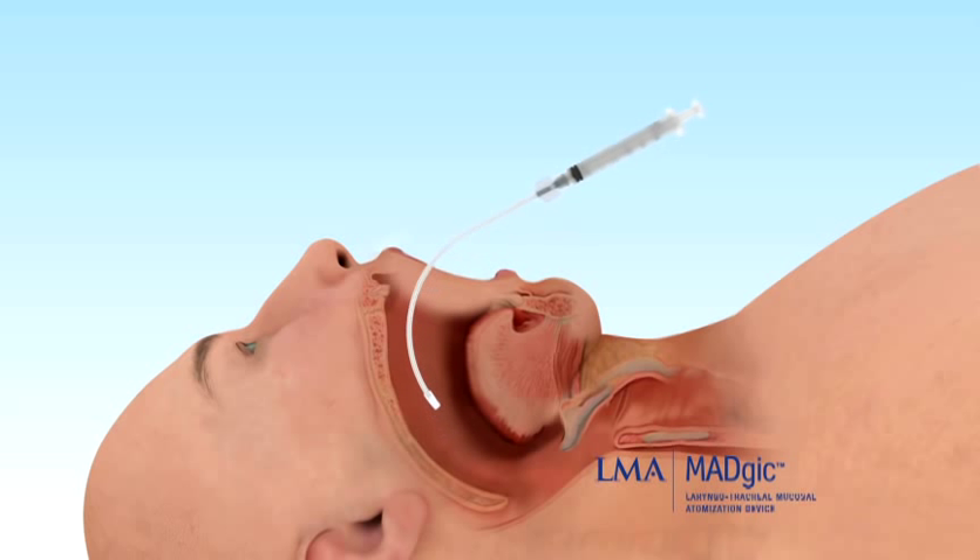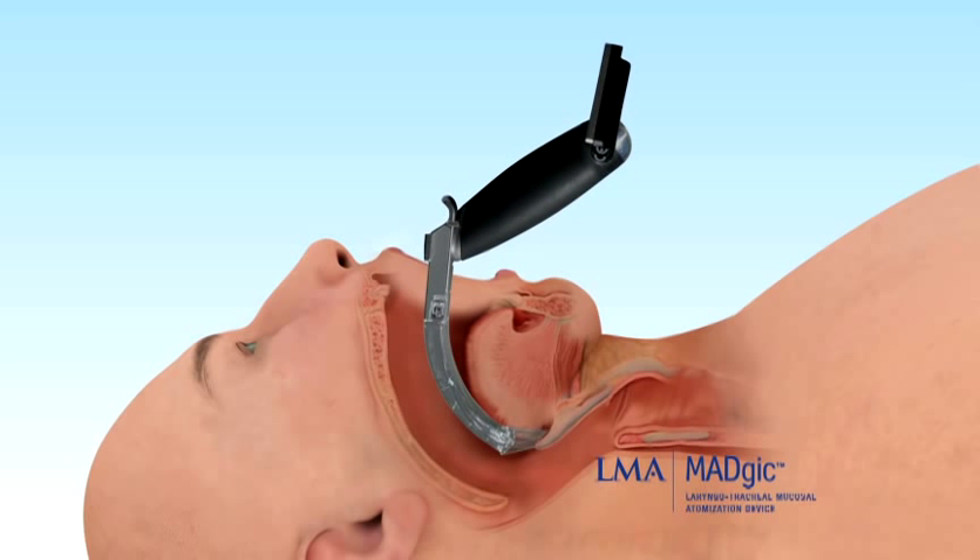Allow adequate time for the anesthetic to take effect. Insert the laryngoscope and, under direct visualization, apply the final doses of anesthetic directly onto the vocal cords and beyond.